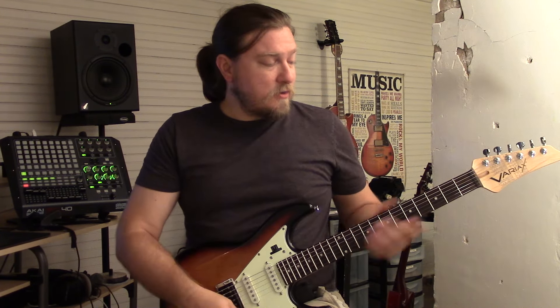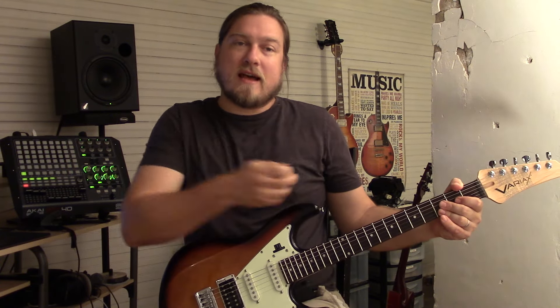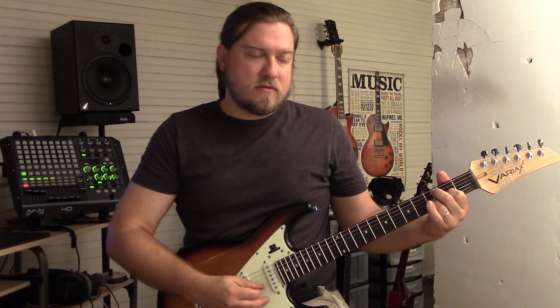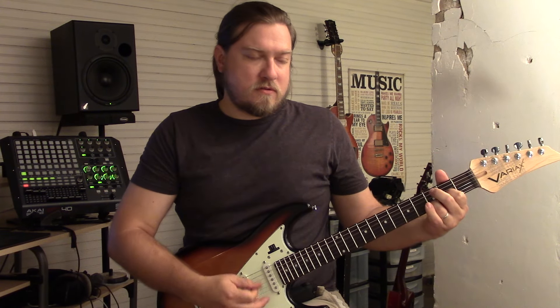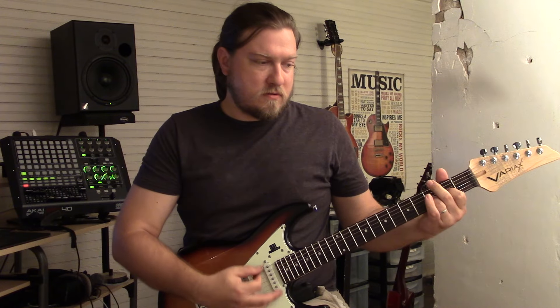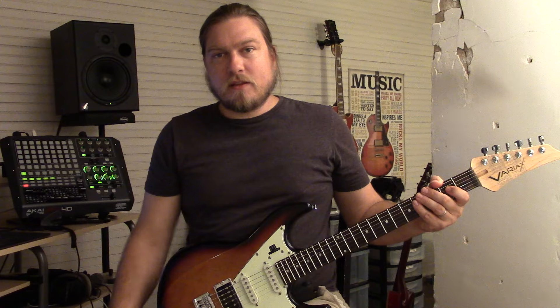Now I'm going to turn on just the equalizers to let you hear what that sounds like. Basically they're taking some boominess out and adding some top end. So here we go.